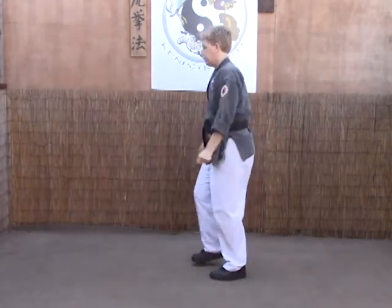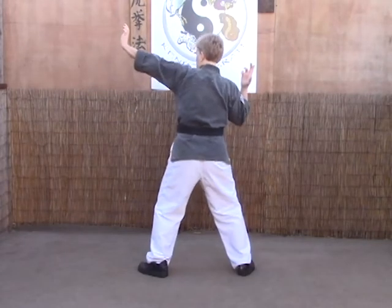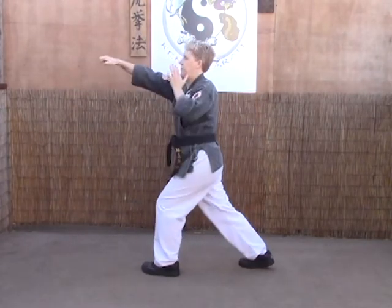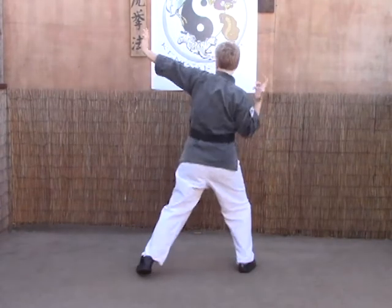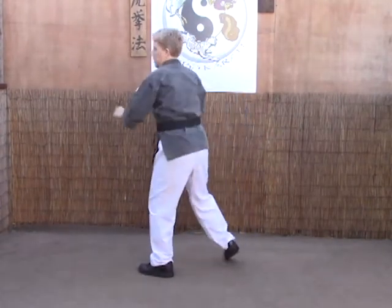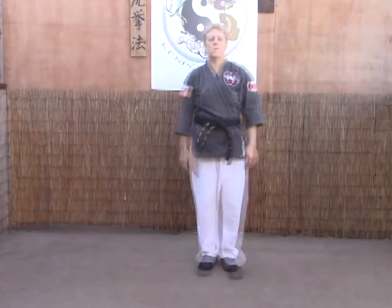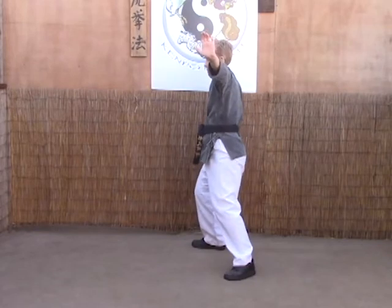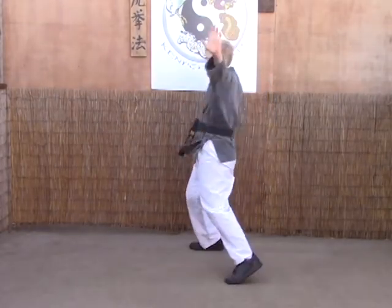From this angle, just a couple of moves: step back, heel palm and clear at the same time, half fist to hard bow. Again — one, two. And that's aiming the spear. Thank you.